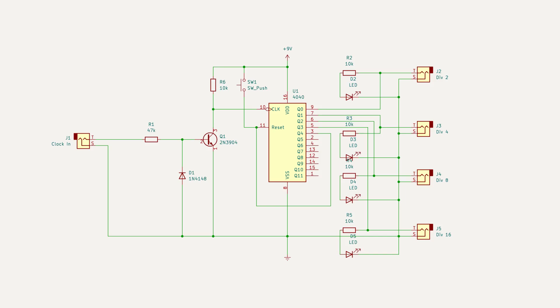What you will notice is that there is a transistor on the input end and a couple of other components. The 4040 binary ripple counter actually triggers on the falling edge of the signal, so it would be out of sync with the clock signal going in. But there's an easy fix — that's what the transistor circuit does. It inverts the input signal so that it starts with effectively a falling edge, so the triggers are in sync and the outputs from the divided gates are in sync with the input gate.